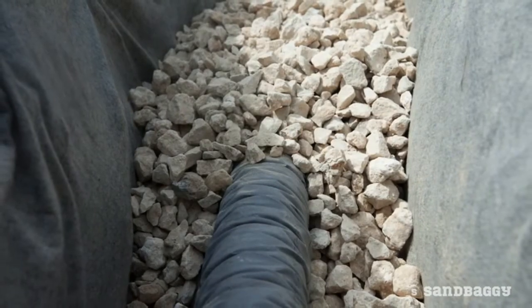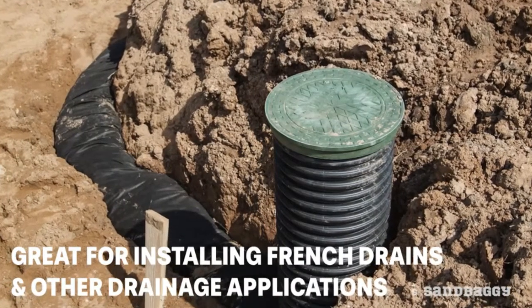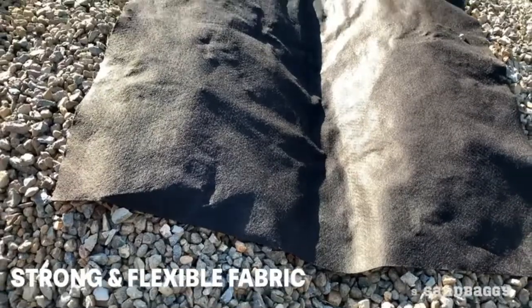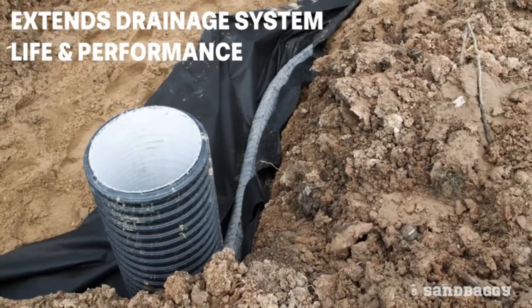For drainage applications, our fabric is a preferred choice for installing French drains and other drainage applications. The strong yet flexible fabric easily conforms to uneven ground and helps prevent clogging and extends drainage system life and performance.